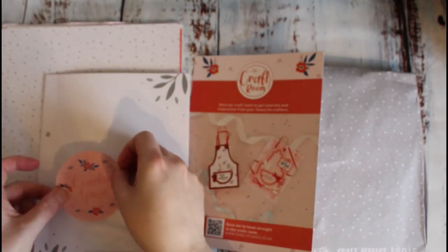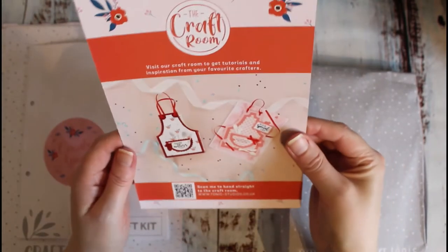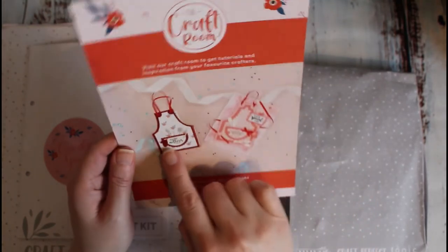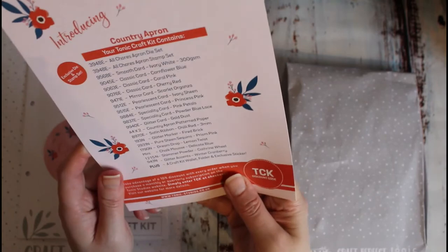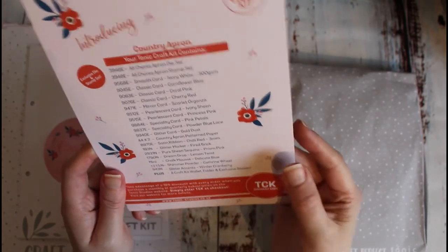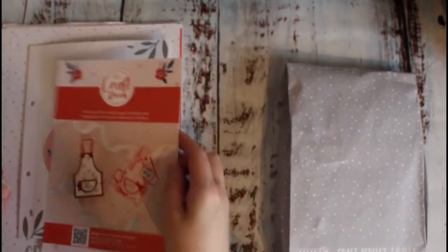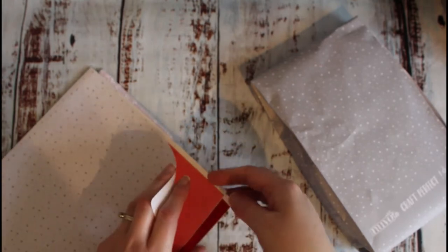That is absolutely adorable and it enables you to make these cute little — I think it's a gift box — a country apron gift box. But you can obviously also make cards with it as well, which is really cute. So let's have a look at our colour palette first, because I think that's always a good place to start.